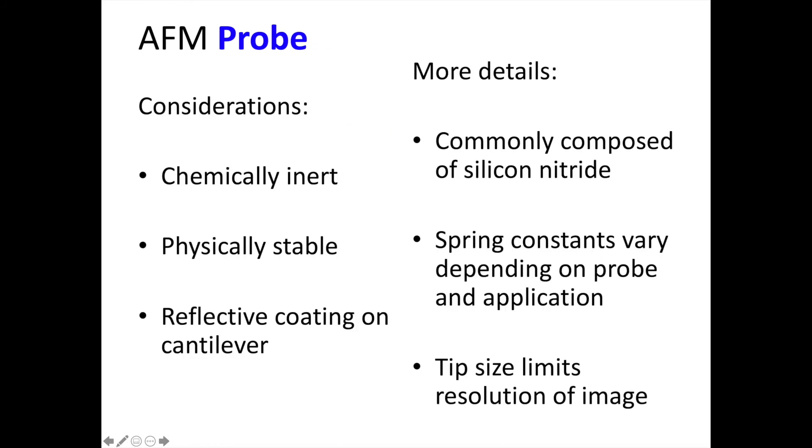These probes are often made of relatively tough, inert materials like silicon nitride, and their cantilever spring constants vary depending on their application. The last thing to note here is that the size of the AFM tip that probes the surface does indeed limit the resolution of the images you will obtain. If your tip is a little too wide, it may not feel smaller features that are present on the surface.